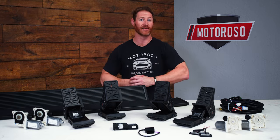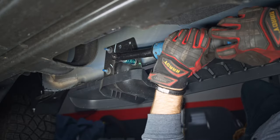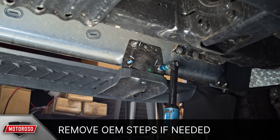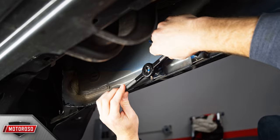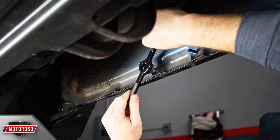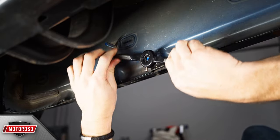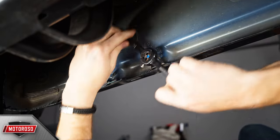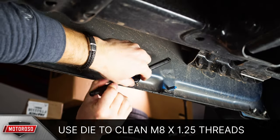Before starting your installation, you'll need to remove any existing steps. Our RAM TRX came with OEM steps, which can be removed easily with a 13 millimeter socket. Because the RAM uses mounting studs that are exposed during painting, they often have paint on the threads. To ensure ease of installation and limit risk of damage to the hardware, use a die to clean the threads — the thread is M8 by 1.25.